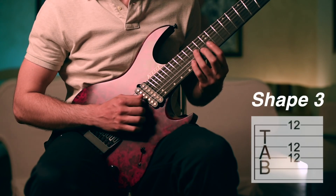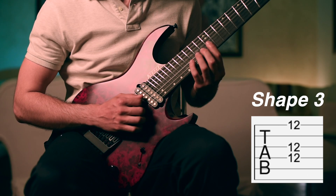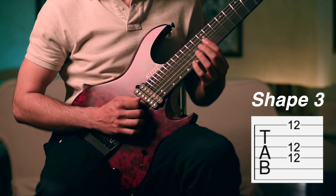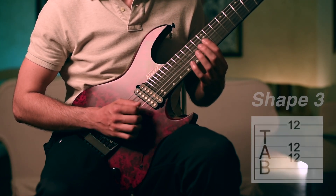The third chord shape is a barre chord on the 12th fret with the first finger, and with the right hand we are playing these three chords in sequence in the same way.